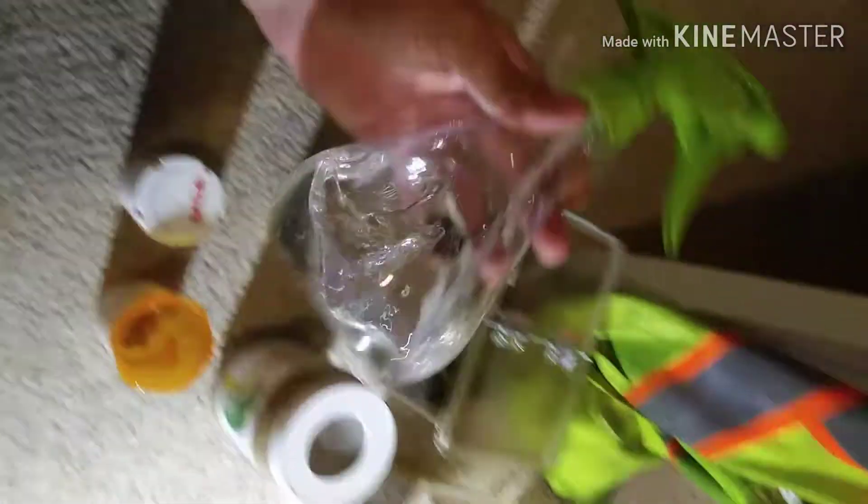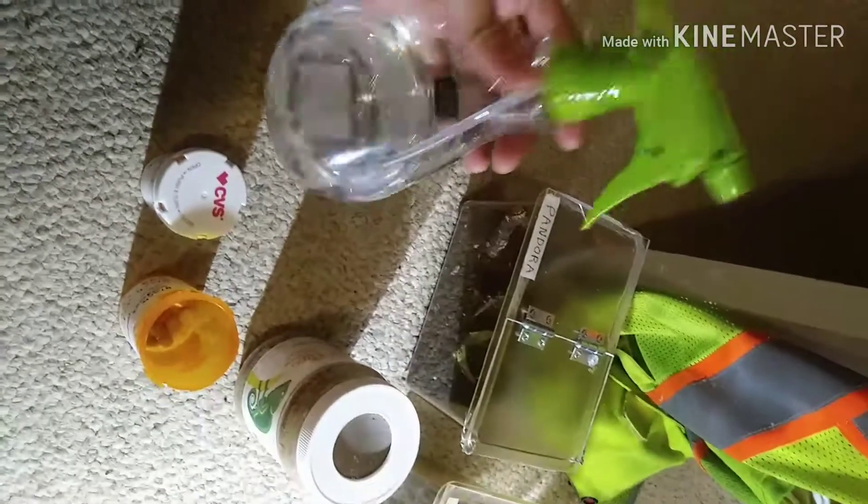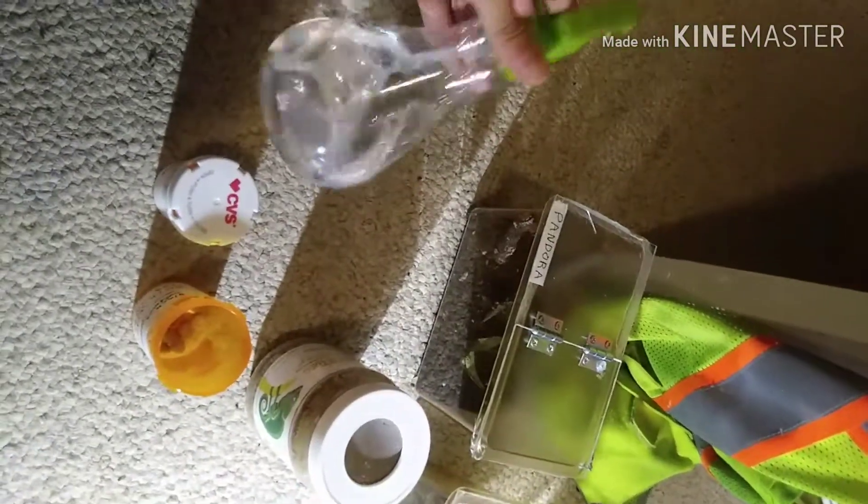That's all for today. If you're trying to raise black widows, this is the best way for me — it works. Raise them the first two months with water, keep them full. Thank you guys — make sure to give it a like, subscribe and comment if you want. I'm out.